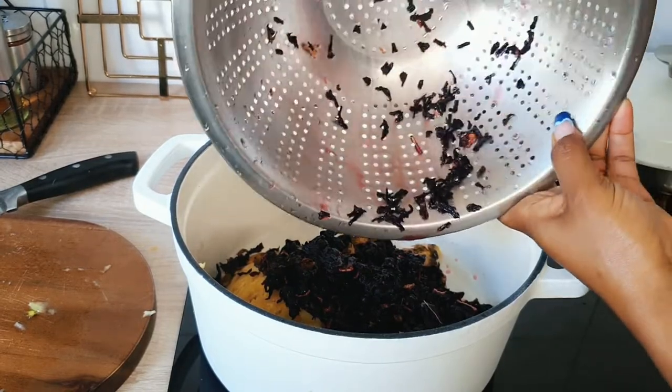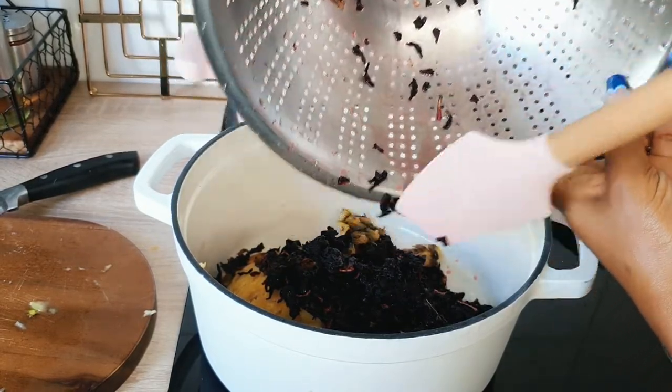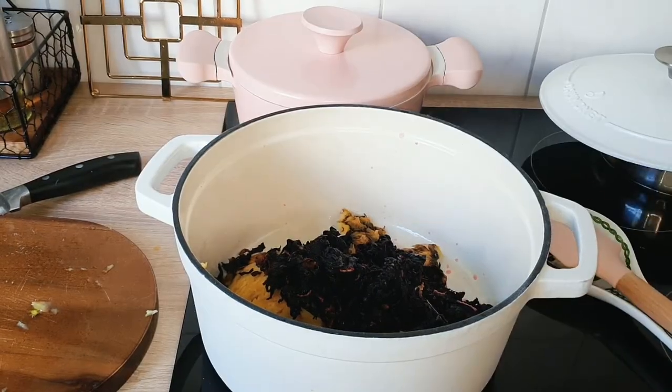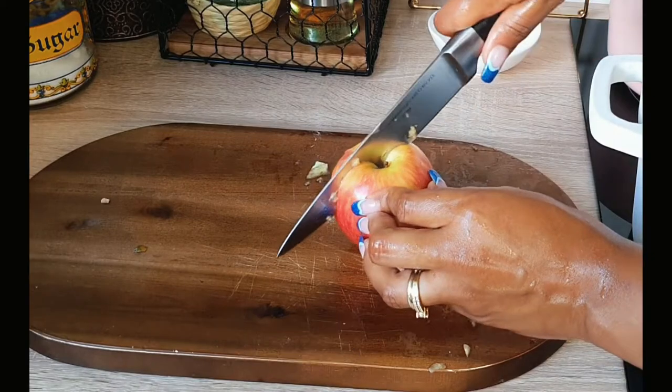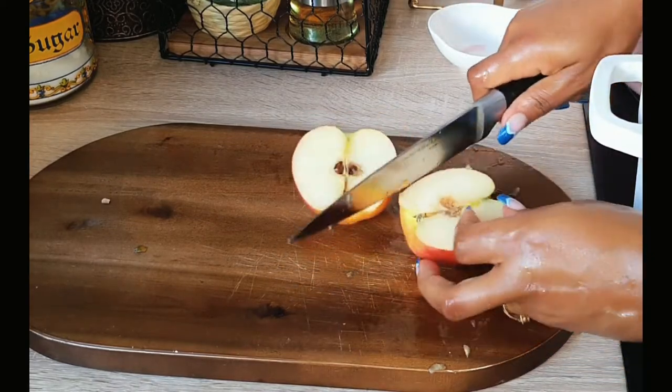For one pineapple I used two cups of hibiscus petals. Next I have one apple — I'll go ahead and chop it and place that also in the pot.